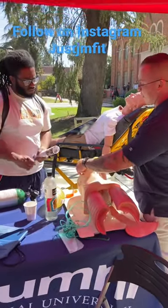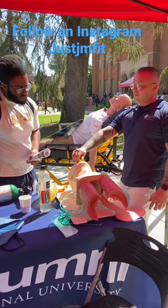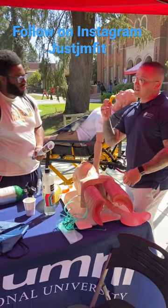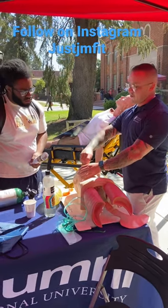And then the way you put it in — you put it in the side. When you're about halfway through, then you flip it. You don't want to go straight in because if you go straight in, you're going to push that tongue back and create an obstruction. So you want to go like this, halfway in.